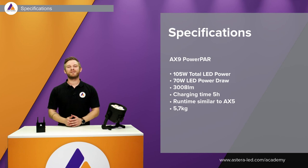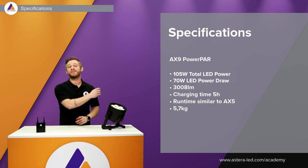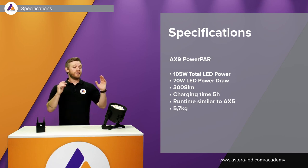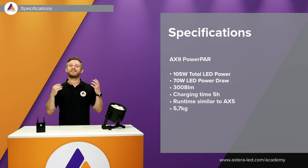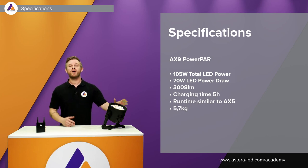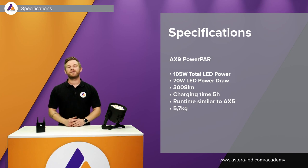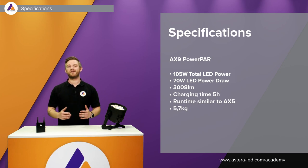A few specifications about the AX9: it has 105 watts total LED power, and after calibration a 70-watt power draw. It produces 3008 lumens with a charging time of five hours. Runtime is similar to the AX5 — around five hours — and it's very lightweight at 5.7 kilograms.